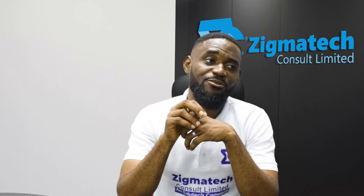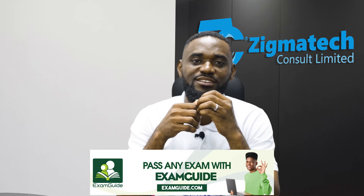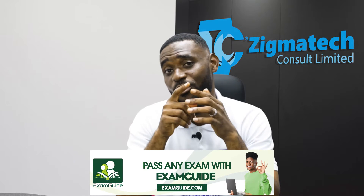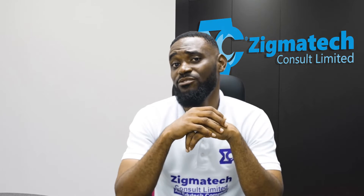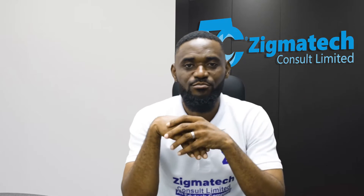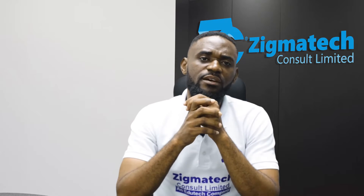I know we can be distracted with games and other things around you. They say all work and no play makes Jack a dull boy, but what about if Jack has all the play but no work? That could be very dangerous. So don't be that Jack who does all the play with no work — aside the play, make time to work and prepare for your exam.